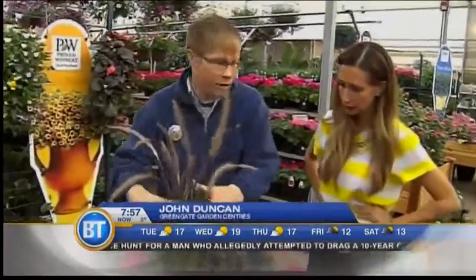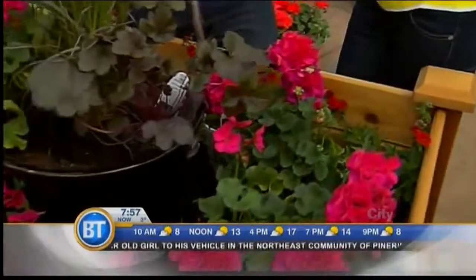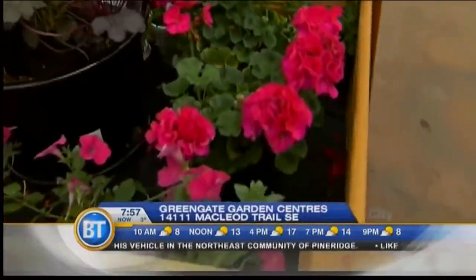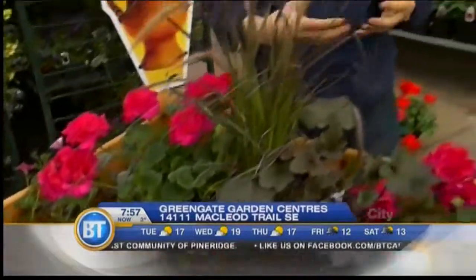So what we've got here is a purple fountain grass, which has dark, dark foliage in the sun. And then we've got some geraniums and some purpuras. I always like to use foliage plants, because no matter what Mother Nature throws at it, as long as you have a lot of texture, it always looks good. If Mother Nature throws a curveball, it still looks nice.